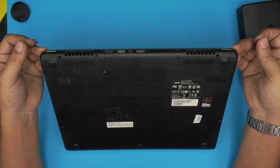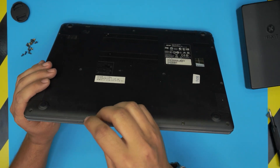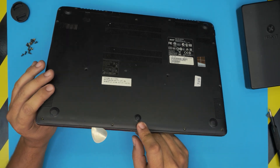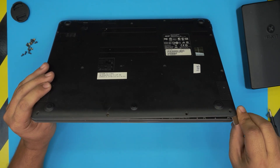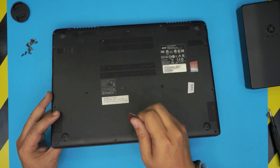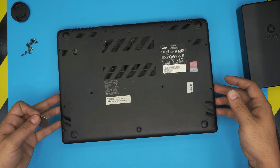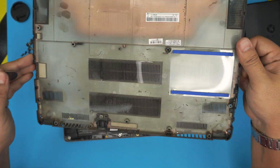Double check that you haven't missed any screws. Now grab your opening tool and stick it between the top and bottom cover — just squeeze it in about one or two millimeters. Twist it around; you want to hear some clicking. Go all the way around toward the right side, wobbling left and right. This side is already coming up, so lift it, wiggle it around, and pull it out — that's the bottom cover.